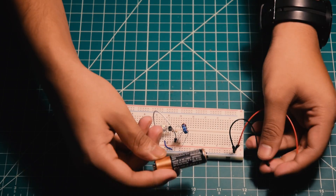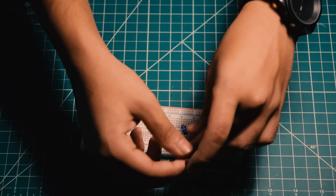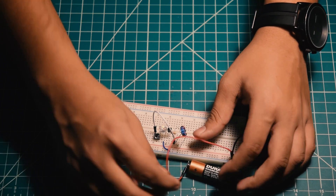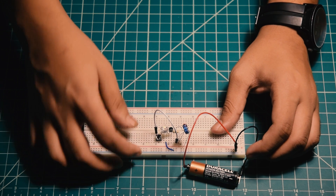Now attach the battery and the circuit should light up the LED. Thanks a lot for watching this video, subscribe to my channel to see more videos like this. Stay tuned for my next video. Thank you.